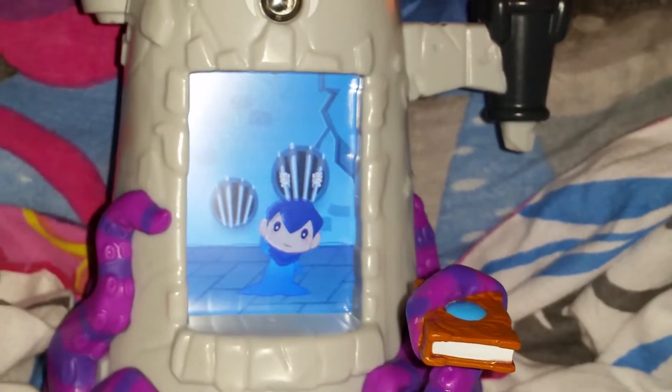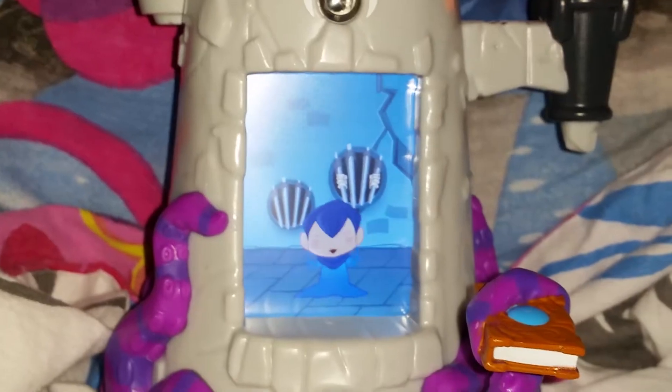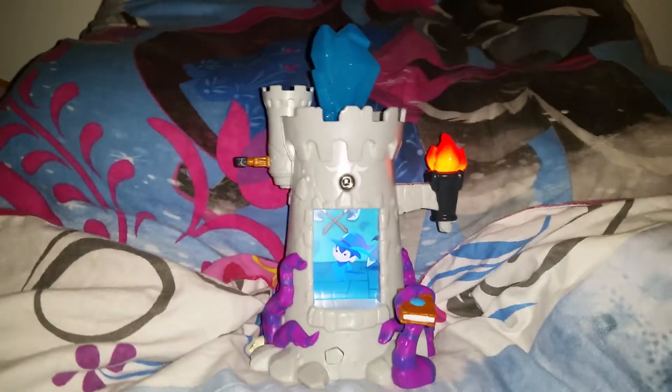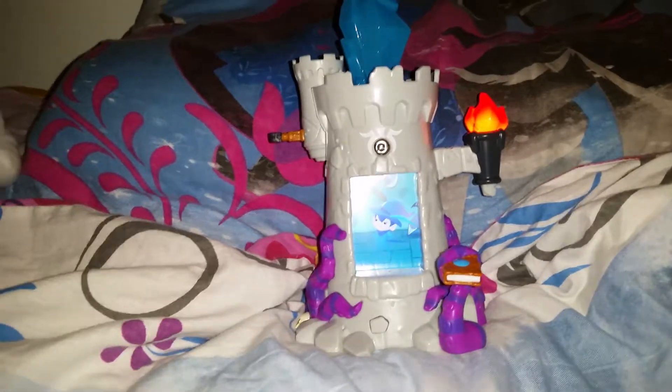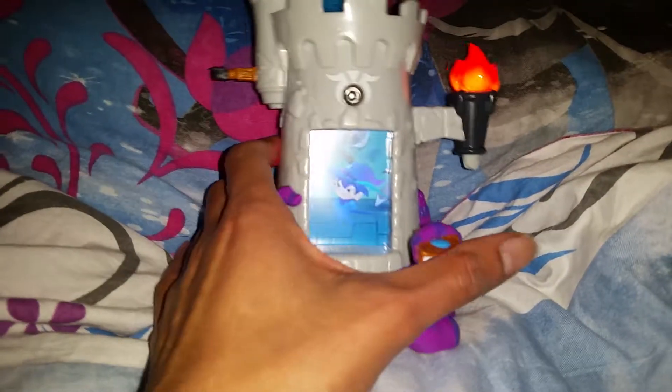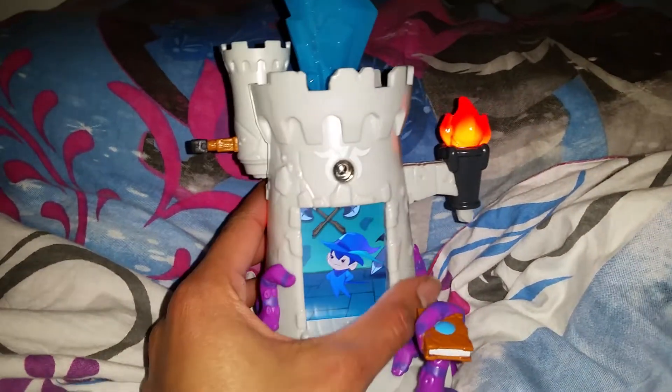There we go! That's pretty cool — what you can do with this toy. There's not very much to say about it, I don't want to spoil everything. But this is very cute. You can play with it, you can use it as a nice little decoration, and just imagine all sorts of play.